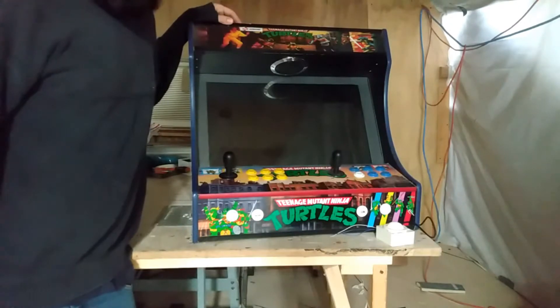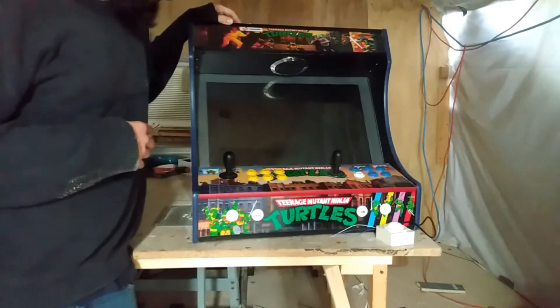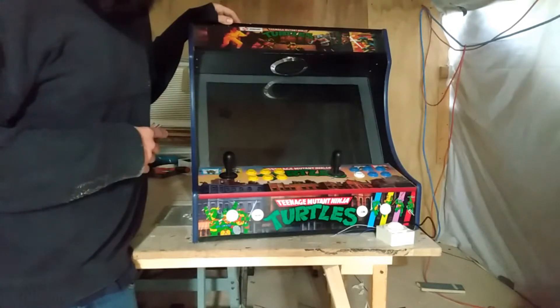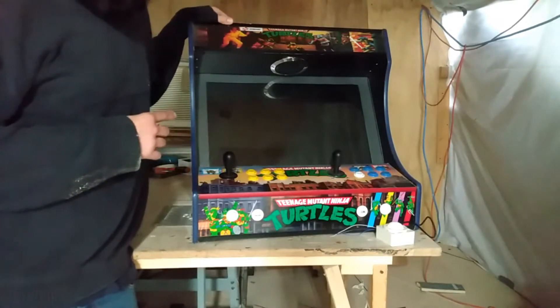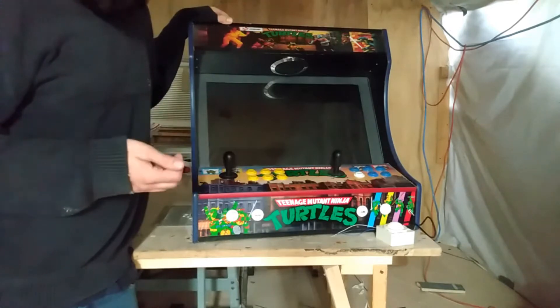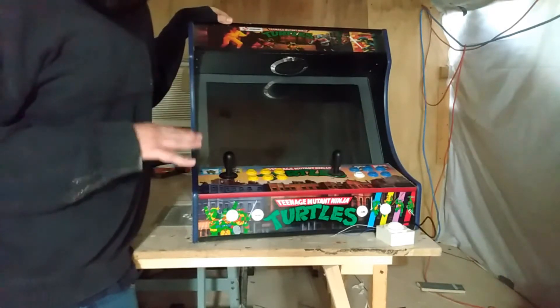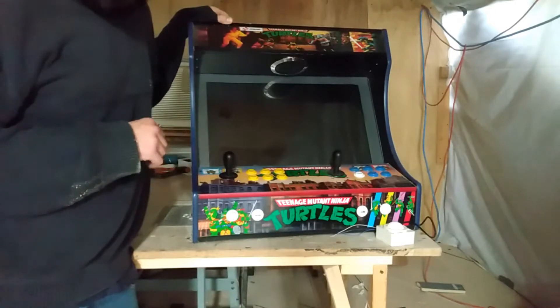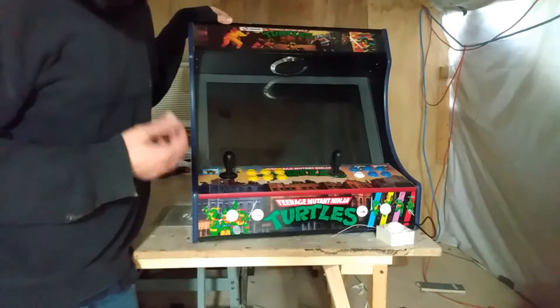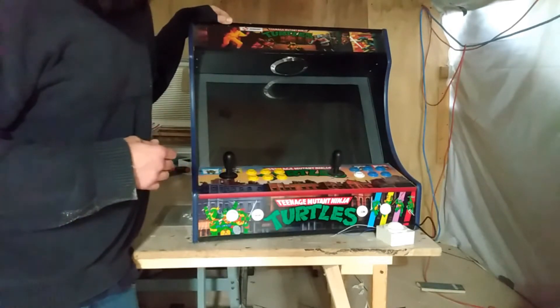Hey guys, Matt from Matt's Arcade here. Today I wanted to give you a preview of the upcoming update for the DX software. For those of you that have a DX game board, I will be offering a new USB drive for sale that has the updated software, which fixes a lot of things and gives you the possibility to add a few more systems if you want. So let's take a quick look and I'll go over some of the updates.